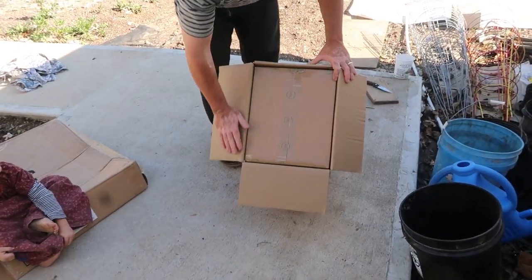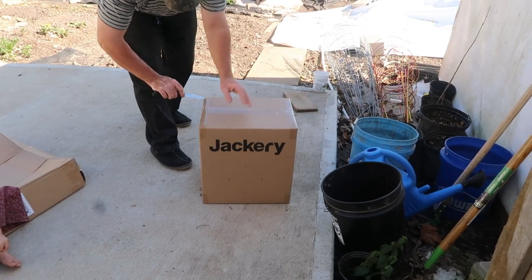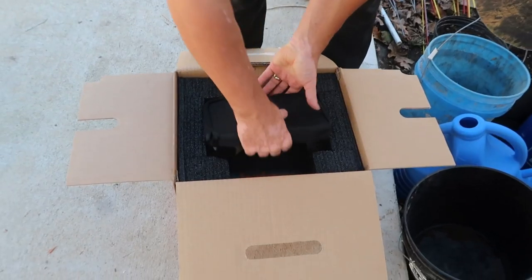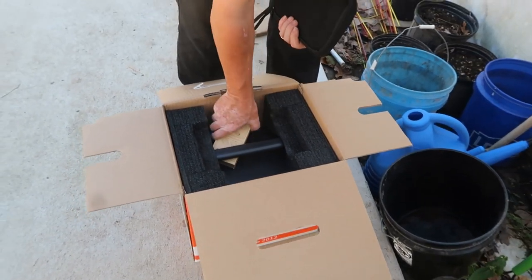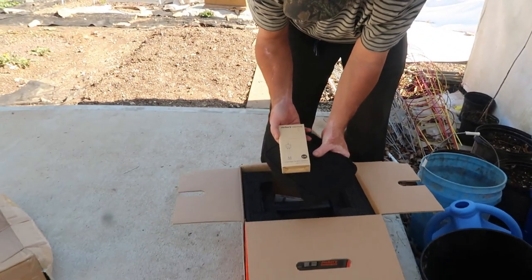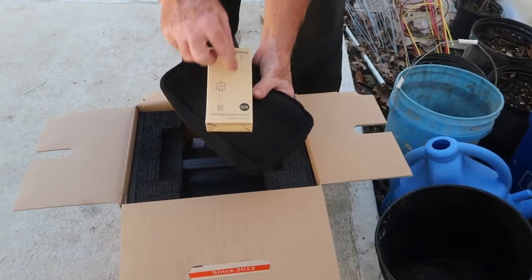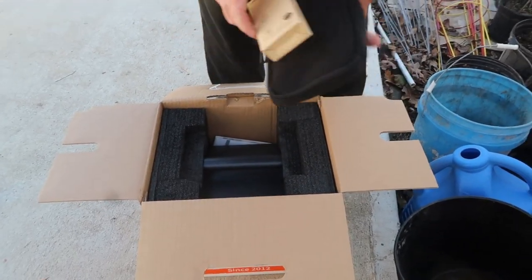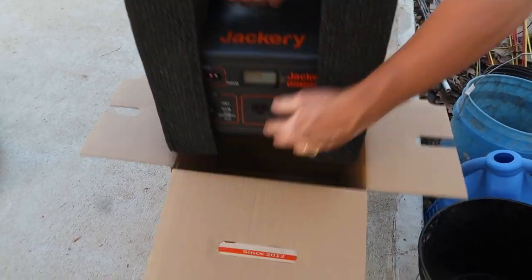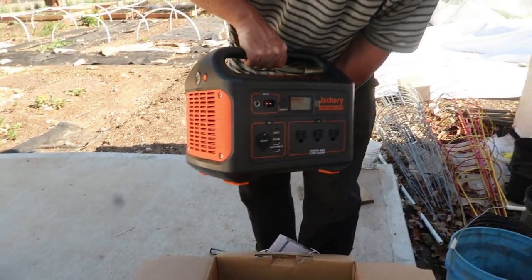Box inside of a box. Let's see what all comes with this thing. Okay, so that's probably the two solar panels going into the one unit. There's also an adapter. And here it is — the generator.